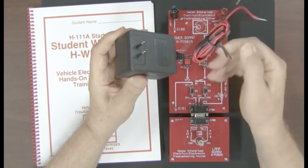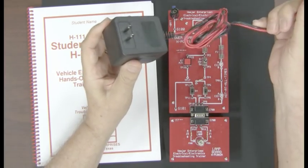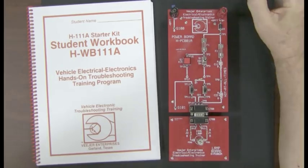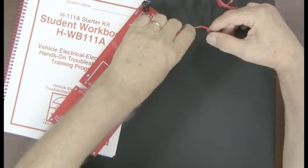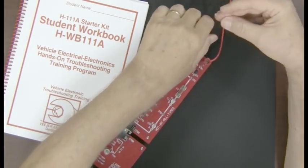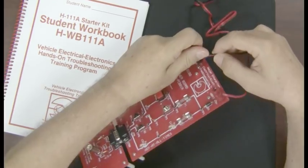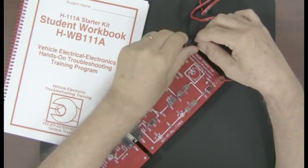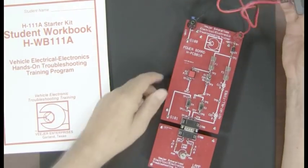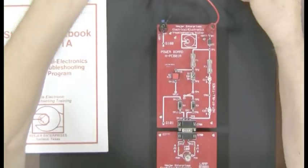I'm going to take a little more time with this first circuit board since this is your first exposure to it. With the other circuit boards, you'll have a lot of information already from this training video. So I'm going to connect the wires, tighten them down — red first, then black — and you might separate the wires just a little bit to make it easier. Now we've connected the red and black wire to the red and black posts. The power pack is plugged in and we are ready to begin troubleshooting.